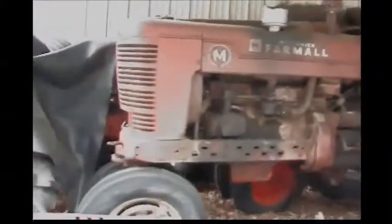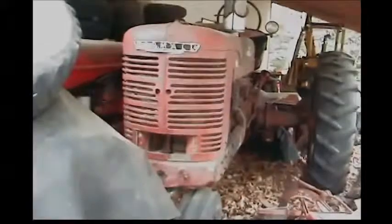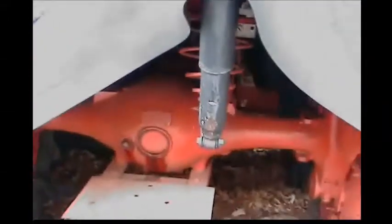I'll tell you what — the International company, the Farmall company, whichever made this, did a very nice job back then. Listen to that thing. If I ever get a chance, I'll get the Allis Chalmers going sometime — the Allis Chalmers WC. Maybe I'll get that going sometime, I don't know. It all depends on what's going on.